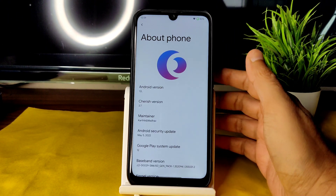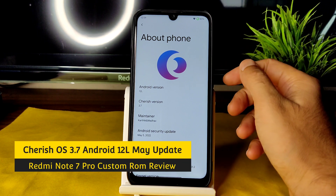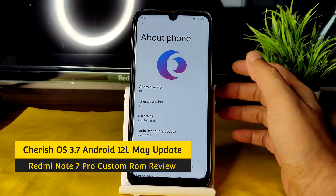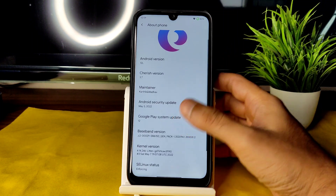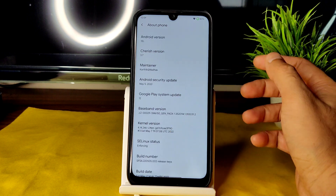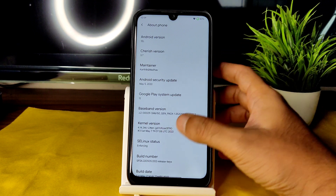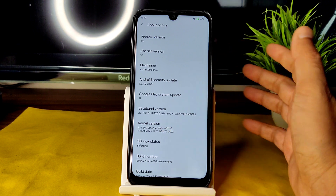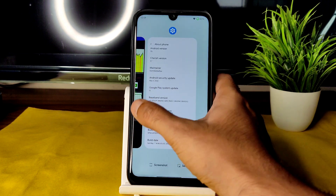Hey, welcome back. This is Sampath, and you're watching Sampath Effects YouTube channel. This is the Redmi Note 7 Pro custom ROM review — Cherish OS version 3.7 with Android 12L. The security patch is May 5th 2022, kernel version is 4.14.246, SELinux status is enforcing, and the build date is May 7th — the latest build available for Redmi Note 7 Pro.